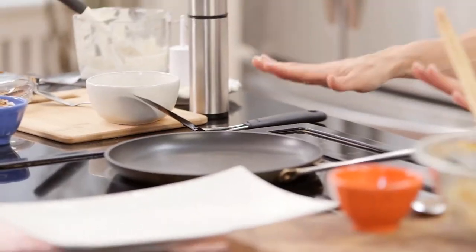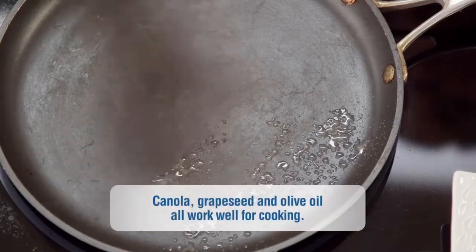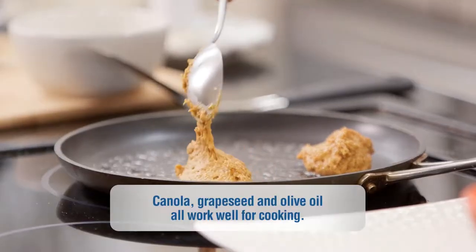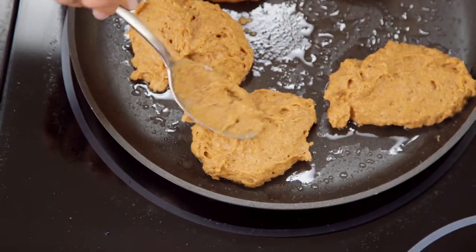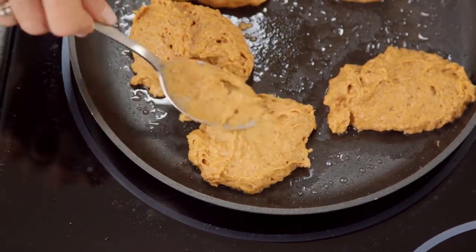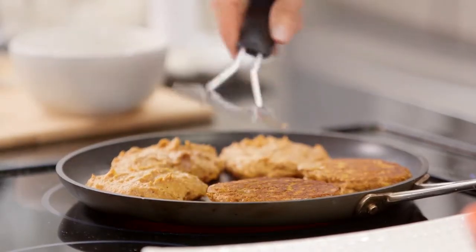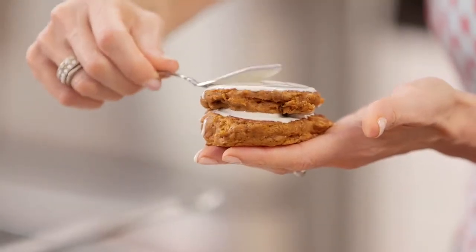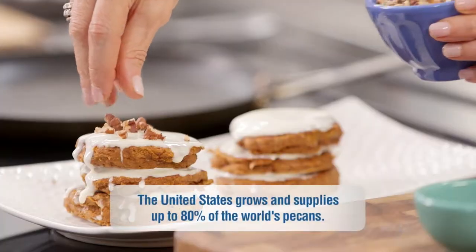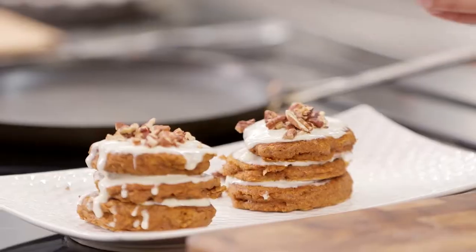We only have one more step before we start the assembly. I warmed a skillet and misted it with some oil spray. The batter is super thick, so you're just going to gently push it down as it cooks to flatten them out. We'll be able to even them into circles when we flip them. It takes about two to three minutes per side. Top each layer with a yummy glaze, sprinkle with some chopped pecans — these are loaded with antioxidants — and a dash of ground cinnamon.